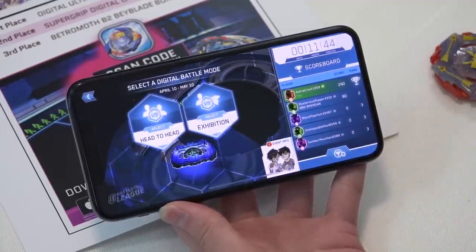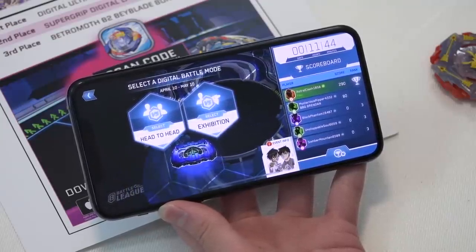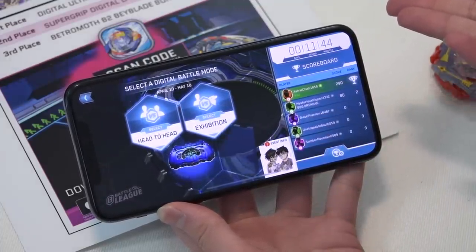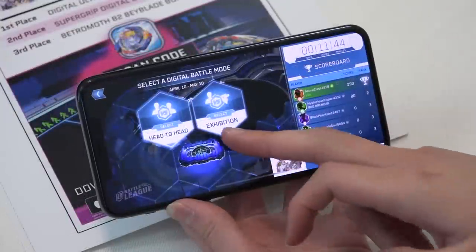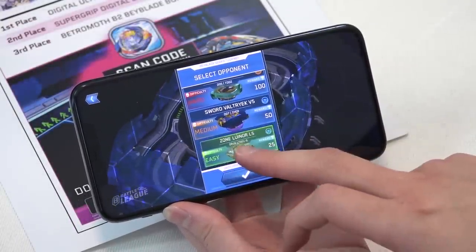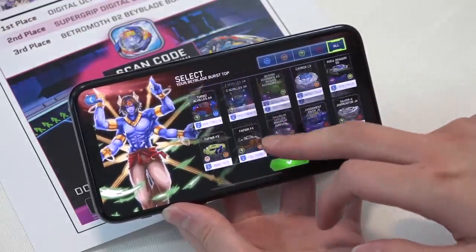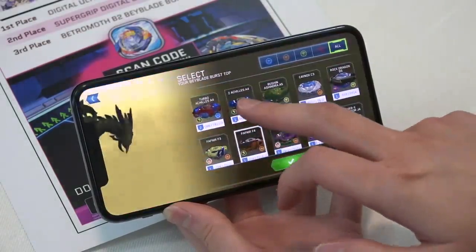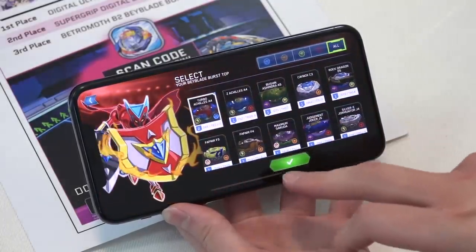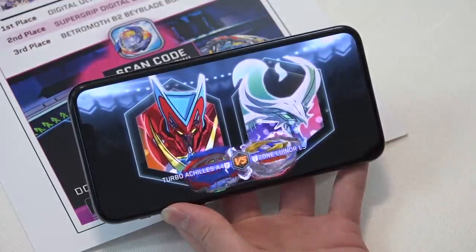If you guys are able to join, great — if you can't join due to some technical difficulty, sorry about that. Let's see what happens. Why don't we do an exhibition right now and rack up some points? It looks like you can do exhibition matches an unlimited amount of times, so if no one is online you don't have to go head-to-head, you can just play bots non-stop. That's not as fun though — it's way more fun to battle someone head-to-head.